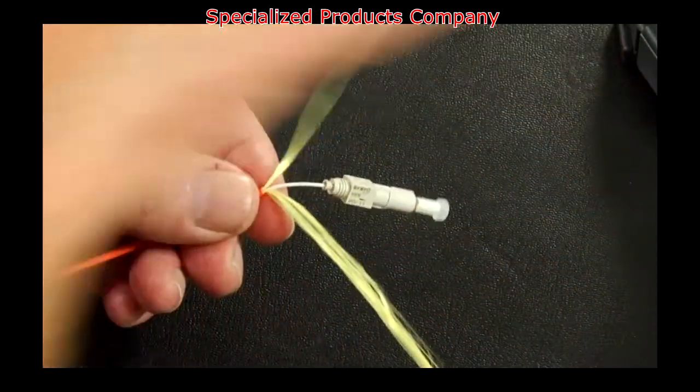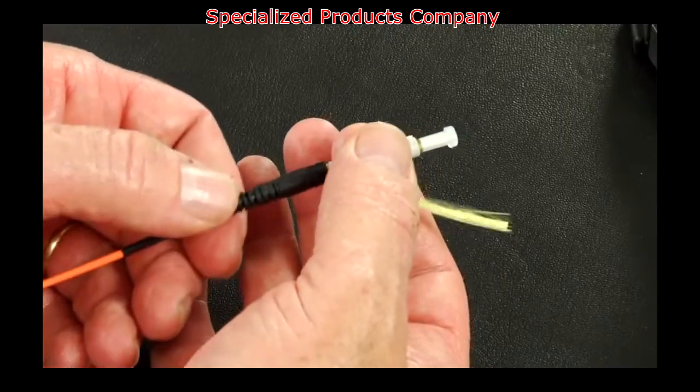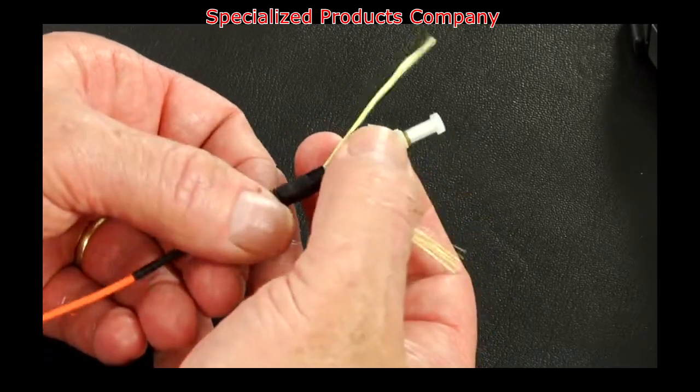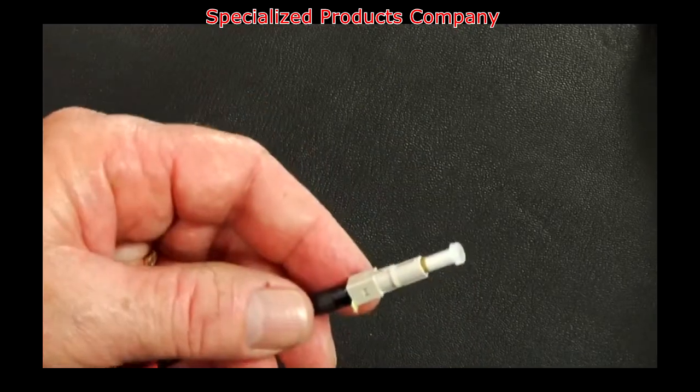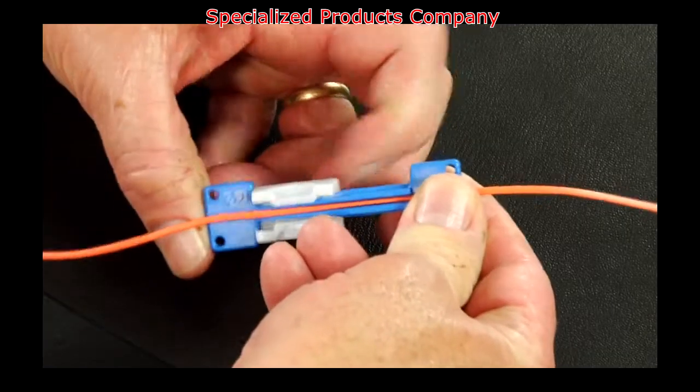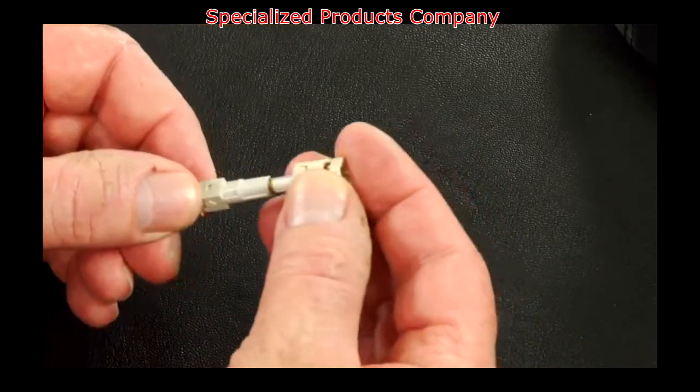Split the Kevlar equally to each side of the Kevlar grip. Slide the boot up and screw the boot onto the connector. Use the Kevlar scissors to trim the excess Kevlar. Unclamp and pull the cable out of the cable clamp. Install the ST housing onto the connector.